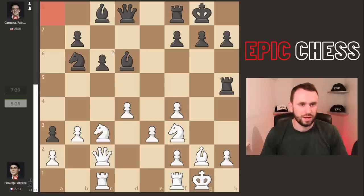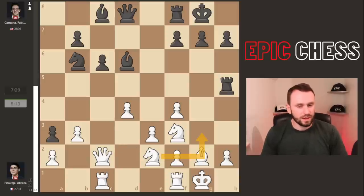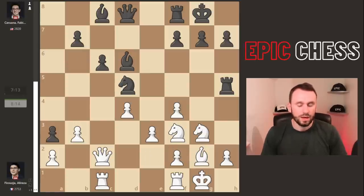Now we see rook h5, swinging all the way across the board from a8 to h5 — how about that for a maneuver? Awesome attacking stuff from Fabi. Knight e2 from Alireza is very logical, looking for g3 to kick the rook and add some defense. Knight d5 centralizes, hits g3, the rook drops back. It looks a bit clumsy but it's not easy to get at it right now.